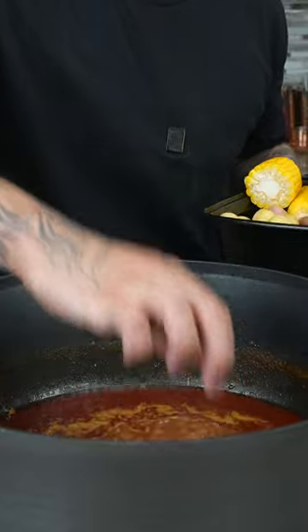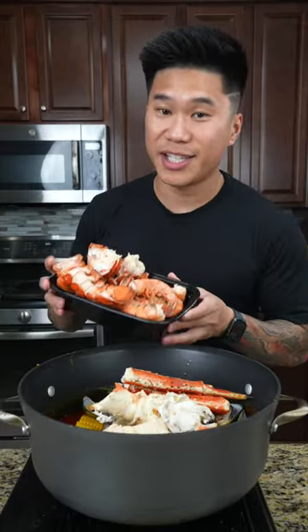Now, combine the base and bring the sauce back to a simmer. After that, we're going to add our potatoes, corn, andouille sausage, mussels, king crab, last but not least, shrimp, and lobster.